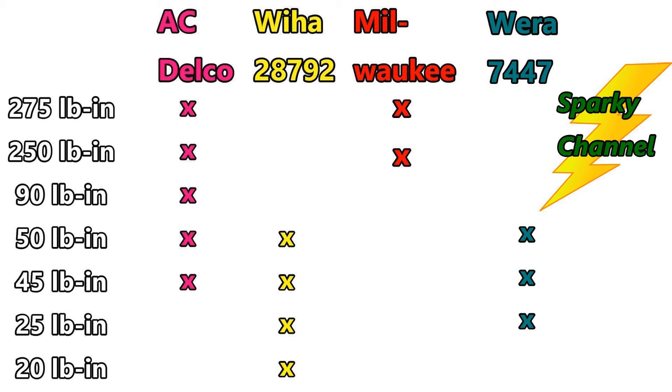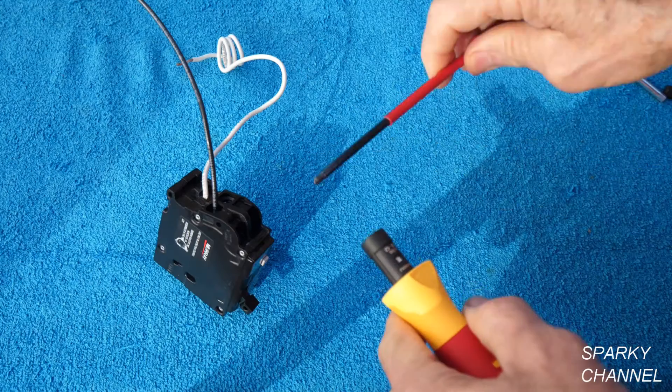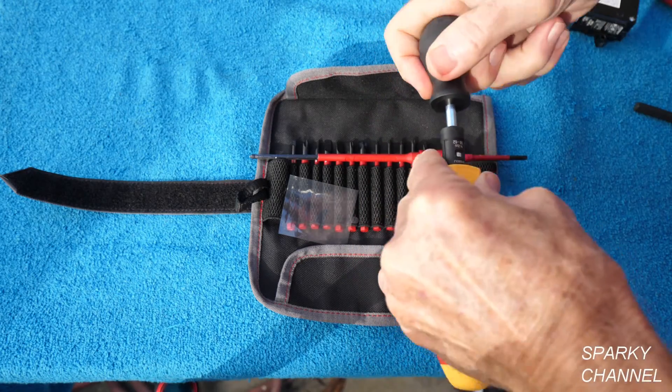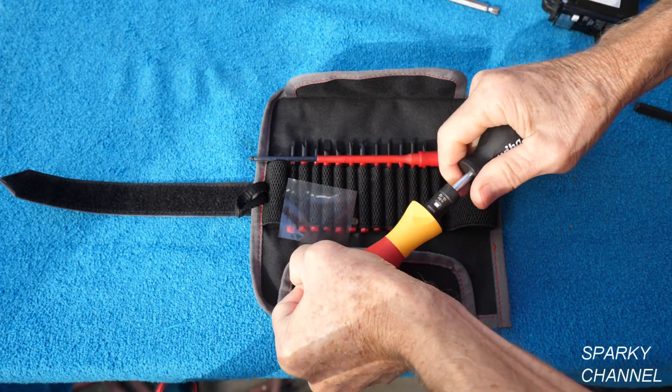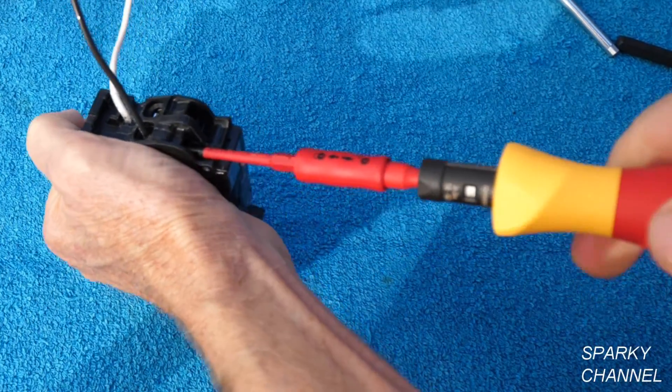The best combination for torquing in this panel is the AC Delco and the Weha. The Weha is definitely the best for changing out breakers in a live panel because it's 1000-volt insulated. So my picks for best torque devices for electricians are the AC Delco 3/8-inch torque wrench and the Weha 1000-volt insulated torque screwdriver. It has 13 fully insulated bits, a fully insulated torque holder, and a tool with which you change the torque setting. It also has a nice click when you reach the torque setting.